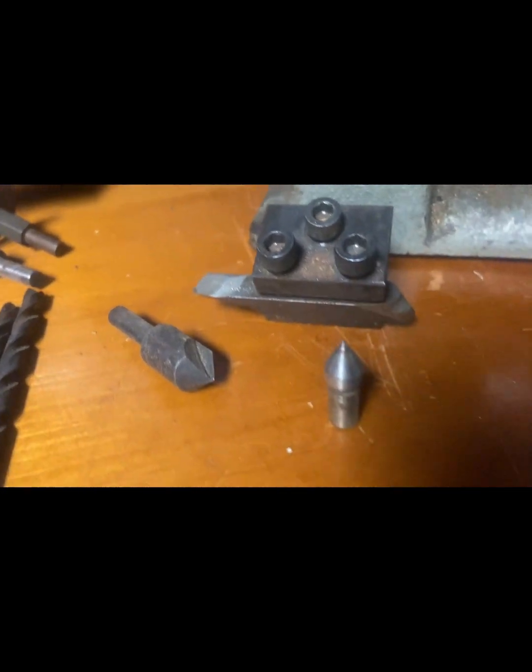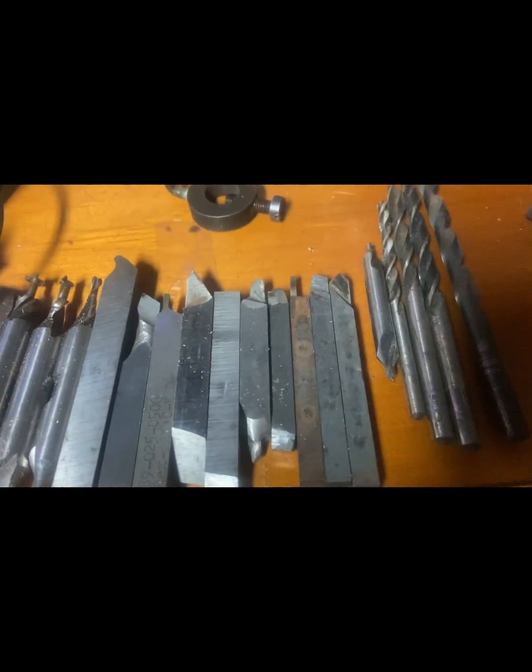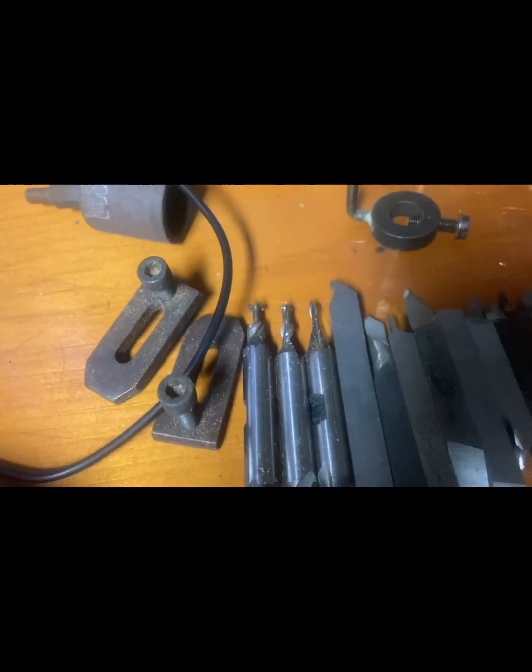There's the tool holder, dead center, a couple of counter sinks, one pilot drill, a couple of drill bits — came with these tools. You can put that big bit in that holder. I got four of these miniature mills; there's one in it, there's the hole down, and the drum sander and the dog.